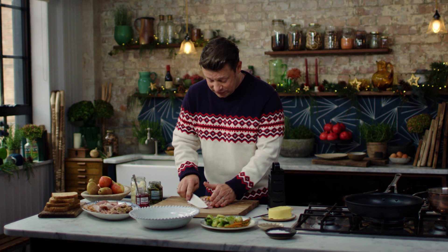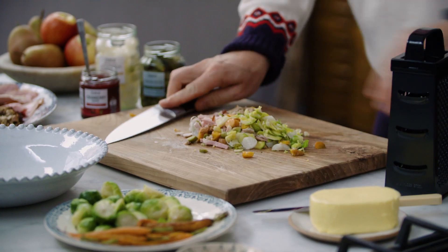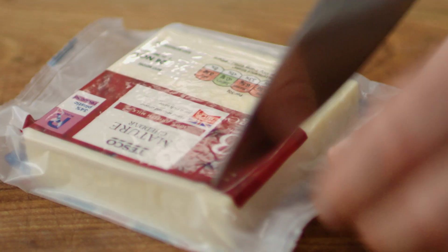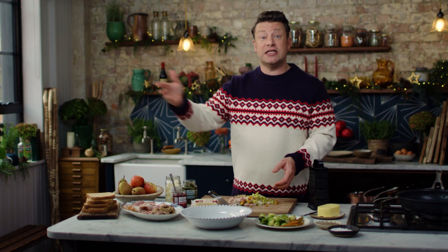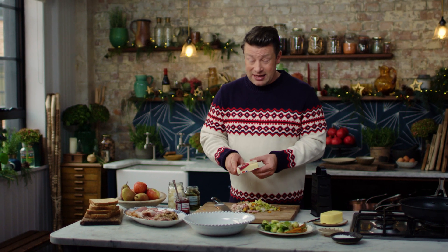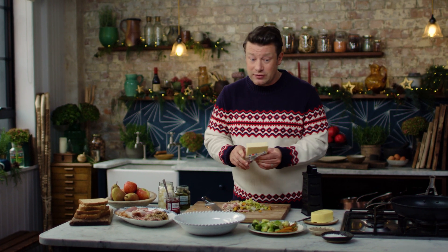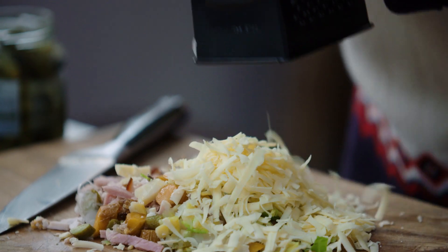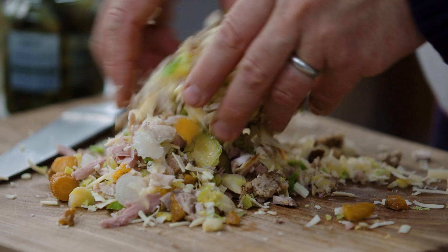You need something to bind it and make it oozy and delicious, so we're going to use some gorgeous cheddar cheese. At this time of year you've got loads of cheese in your fridge, so feel free to blend the cheeses, but cheddar is a really good cheese for melting — delicious in flavour. About 60 grams for two toasties is spot on.